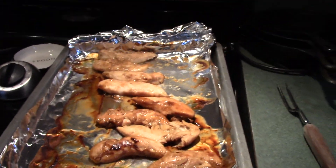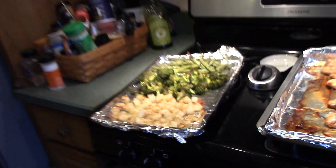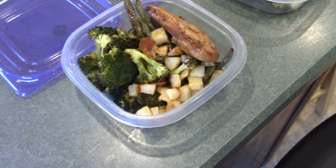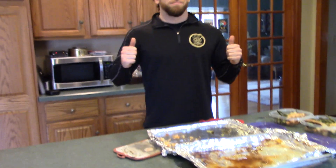Chicken looks nice and juicy after 25 minutes. Vegetables look nice and crispy but delicious after 35 minutes. So now all that's left is to plan our meals — we get the tupperware out and put it all together. We put three chicken tenders in each, a handful of broccoli, a handful of potatoes, and a handful of green beans. So we just meal prepped three meals, but you can obviously up the portions and meal prep for the whole week — five days or whatever you want.